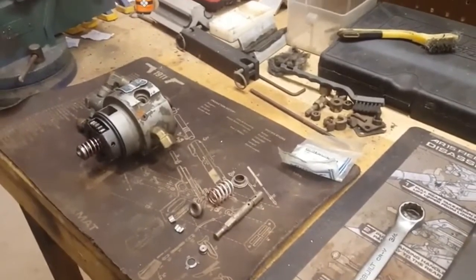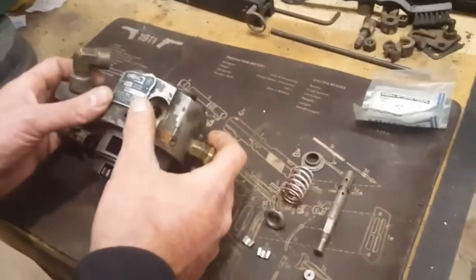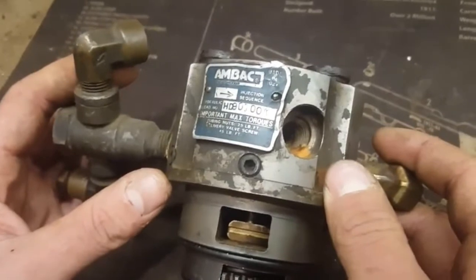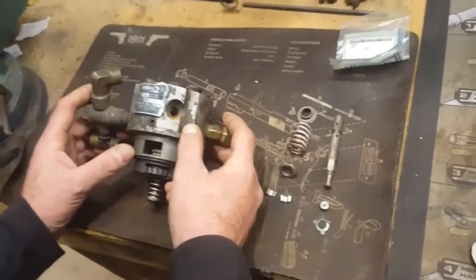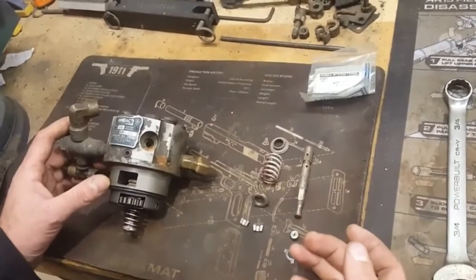To start off, we've got a trashed hydraulic head here. It's an HD9100A, which is a common LDT hydraulic head, although they're all constructed generally the same. All parts are pretty well compatible, so if you know how to work on one of these, you know how to work on one of the LDS heads as well.